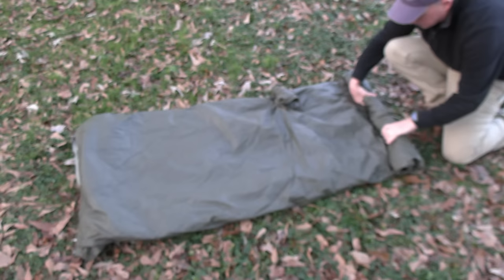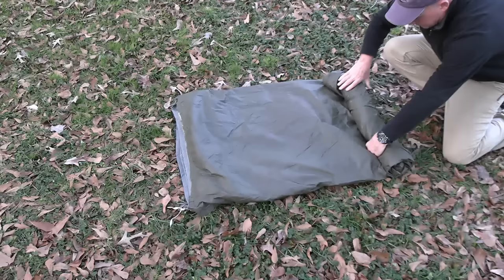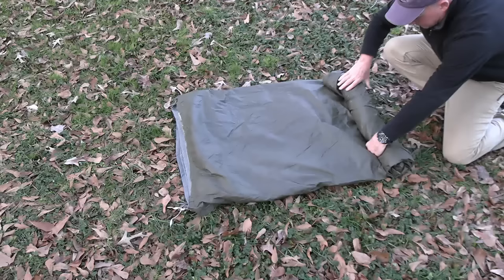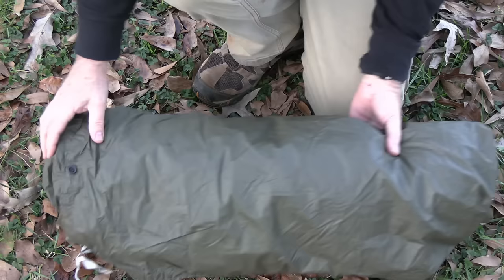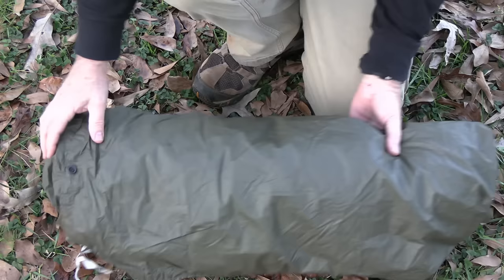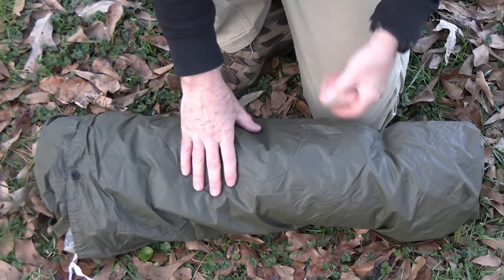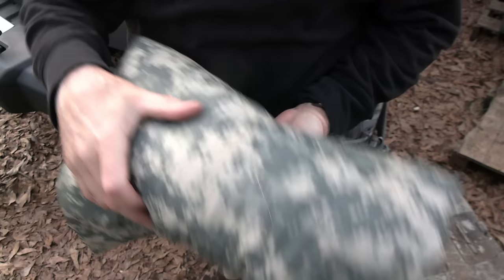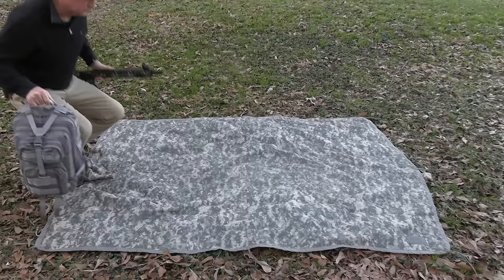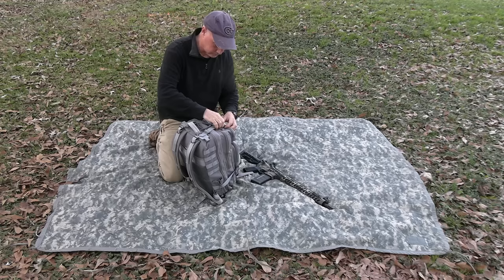When using this as a sleep system, most guys want to keep it in one bundle. You can fold it up, take some webbing and wrap it up. The old ALICE packs had a lot of extra webbing you could attach it to. Attach it to your pack the best way you can, and when you're ready to rest, just roll it out. A lot of times guys didn't have time to set up full sleep systems — this made it really fast. If not used as a sleep system, it can even be used as a pillow since it's really soft.